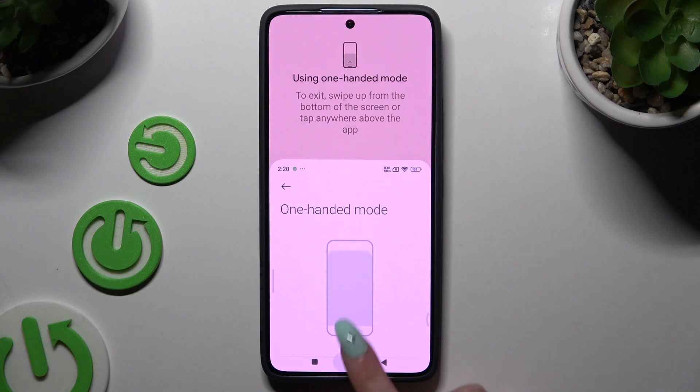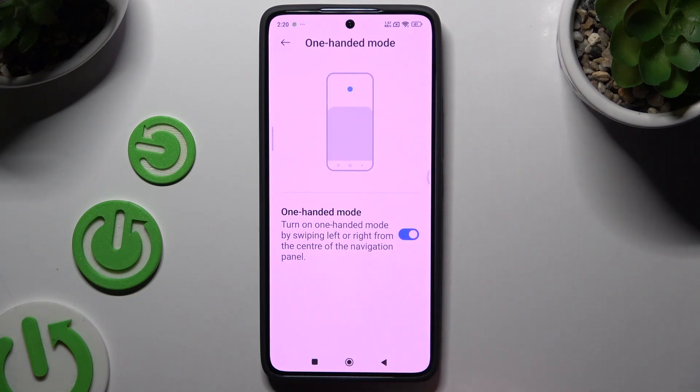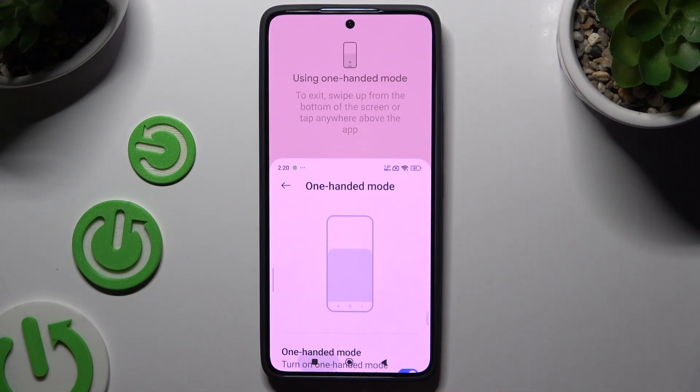To go back to full screen, you can swipe up, or click on the area at the top.